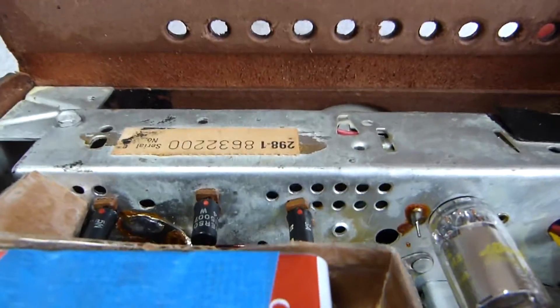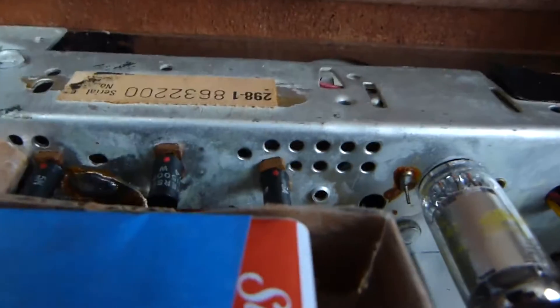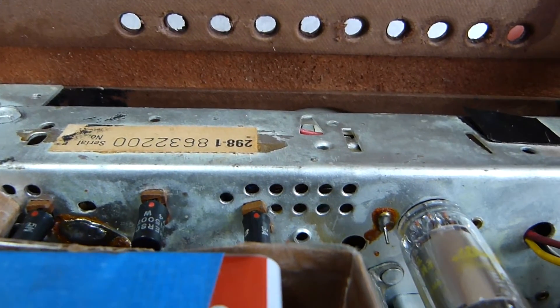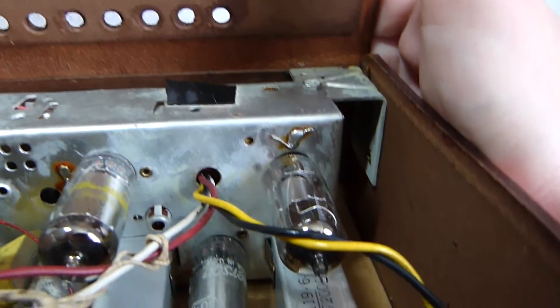There are the three transistors. One's the driver, and the other two are a matched output pair. They're marked with Emerson part numbers, but I believe they are equivalent to 2N109s — at least the output ones are. And it's got a 1R5, a 1U4, and a 1U5 tube.